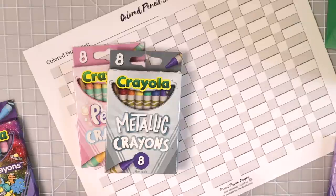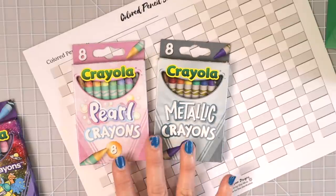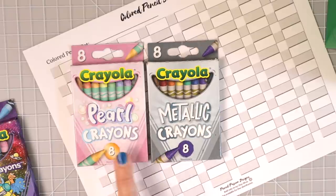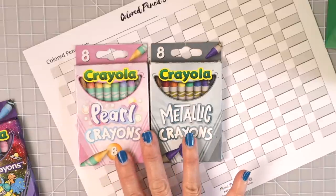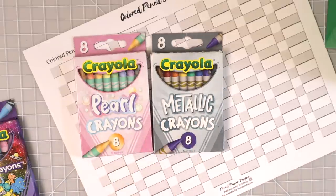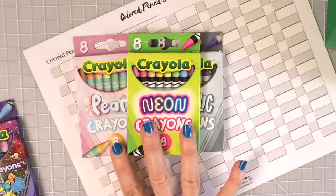I just decided to call Crayola to get all the info on these crayons. It looks like I'll go back to Walmart to find other sets that were out of stock — apparently these are really popular and hard to find. The metallic and pearl are available in 24-count sets, and the neons are also available in 24. So neon, pearl, and metallic all come in a 24-pack.